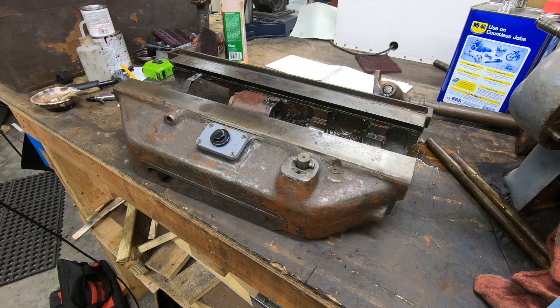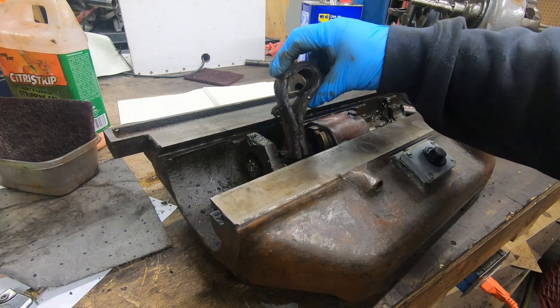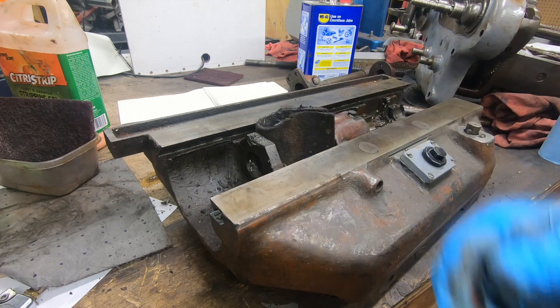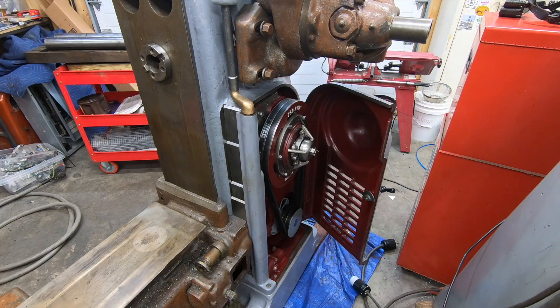Well, that's it for this video — short one this week. I did manage to get the thing accomplished that I wanted to, and that is to get this saddle off of the knee. There is so much gunk inside of this thing it's going to take me days to get it clean. Don't forget to hit that like button, leave a comment, let me know what you think of the process so far. If you're a subscriber I thank you again. If you're not, hit that subscribe button and that bell icon so you'll know when another video drops. As always, thank you so much for watching and we'll see you on the next one.